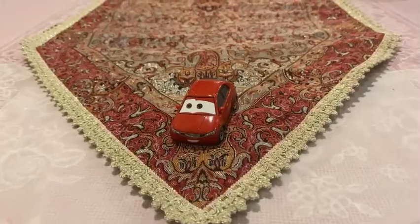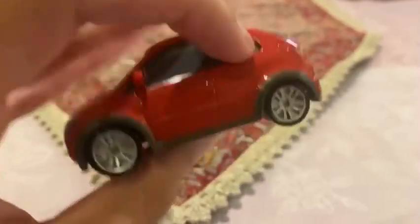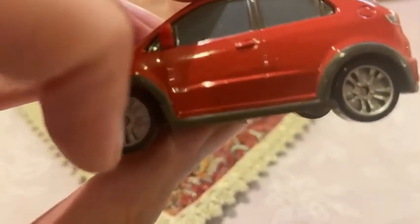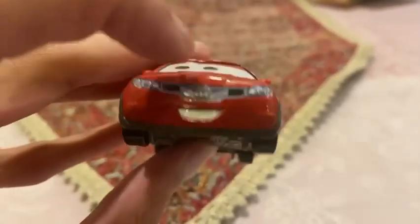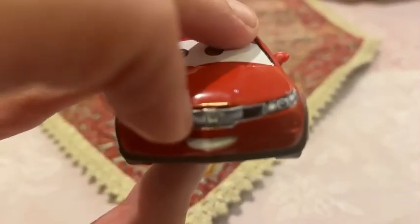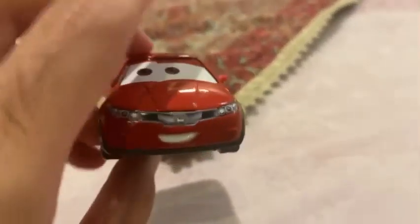We are going to be looking at Haiki. He is the car who is from Tokyo. You can see on his four wheels they are already painted silver, and you can see he is happy on his face — he is very happy. And on the grill over here it already has the Honda logo, because he is the Honda Civic.